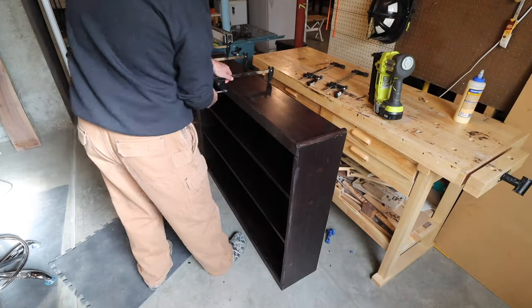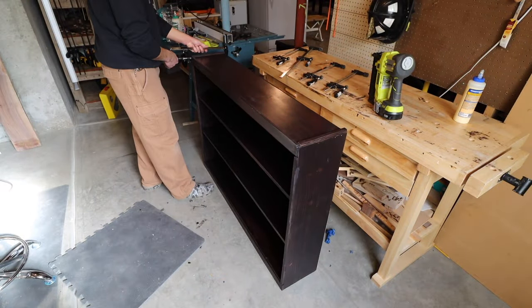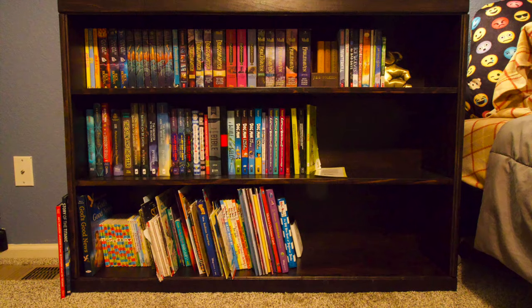Then the final removal of the clamps. So there it is — his final bookshelf in place with his multiple books that he likes to read. Thank you for watching.